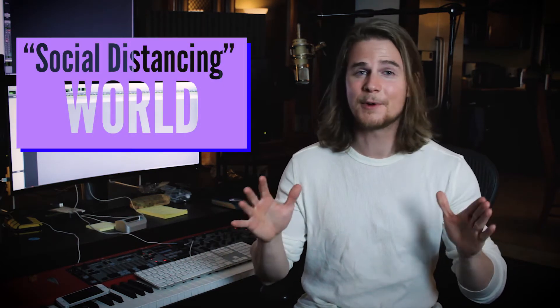Hi, I'm Andrew. You may recognize me from, well, probably nothing, and I'm here to help you collaborate on music in this new social distancing world.